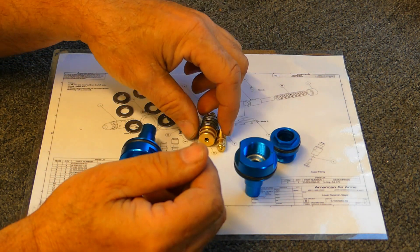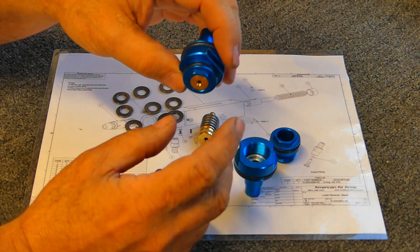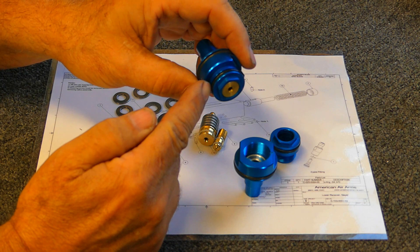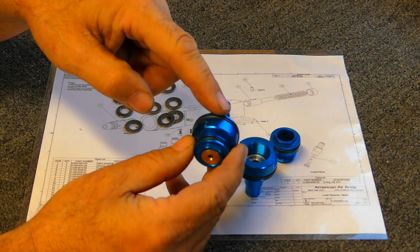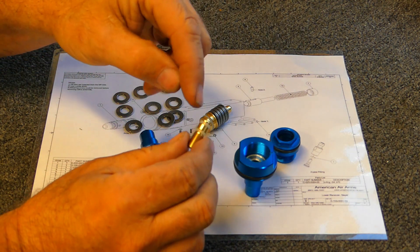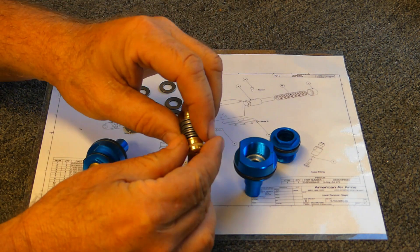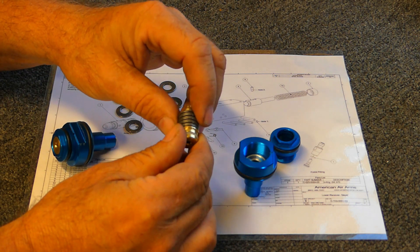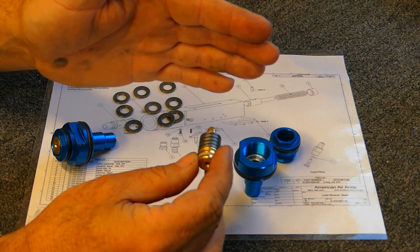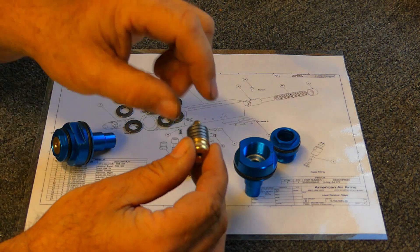Another thing about our regulator is it's completely vented to the atmosphere. Everywhere there's high pressure on an O-ring — like the low pressure side for the plenum, the high pressure side from the reservoir, and the high pressure side of the adjuster — that side is vented to the atmosphere. The atmospheric area where the Belleville washers sit is also vented to the atmosphere, so you never have equal or differential pressure on an O-ring, which helps a lot with sealing and creeping issues.